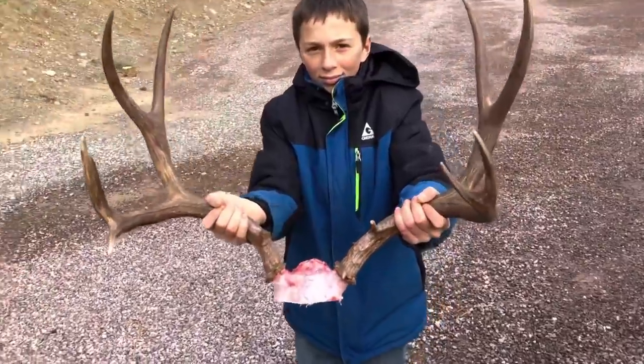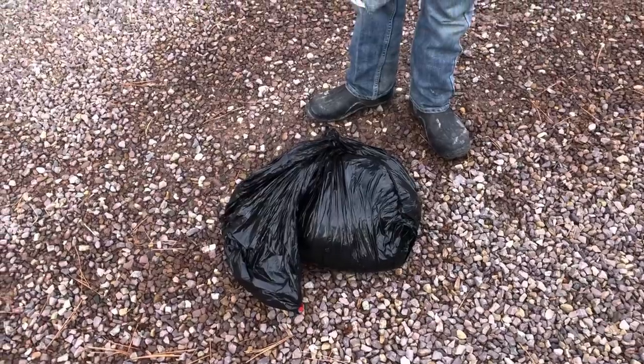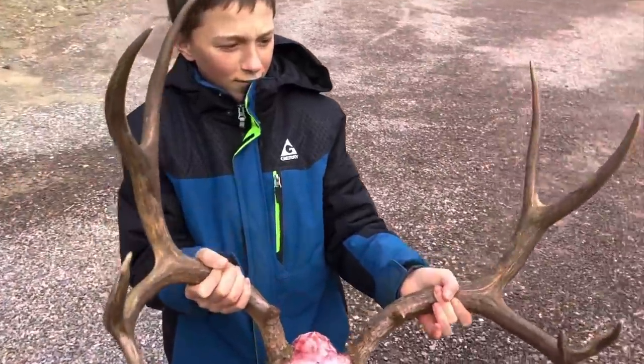Now we have it caped - there are the antlers and there's the cape, all caped. We're going to stick it in the freezer until we're ready to start mounting it. That's quite the antlers - we might go ahead and score it just out of curiosity.